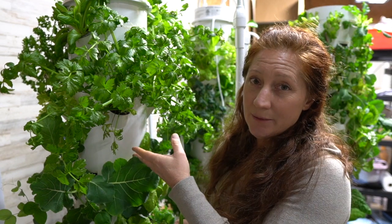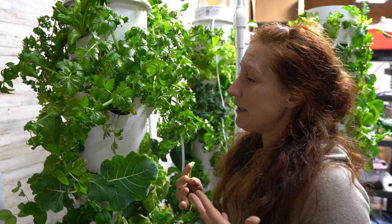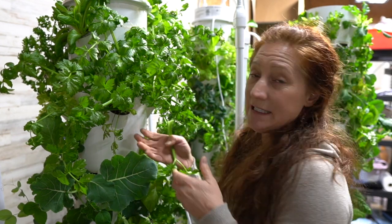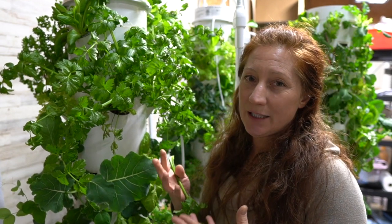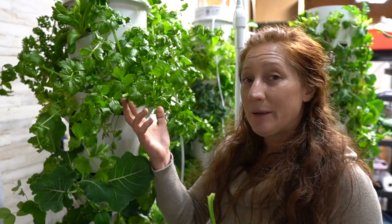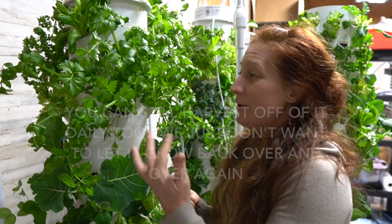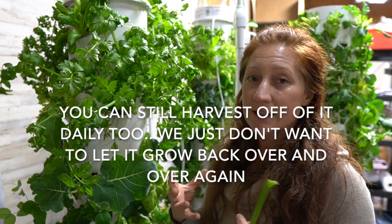For one, the root system of celery gets massive — it's kind of pointless to let it take all those roots up inside the tower, sucking up water and nutrients, just to grow back the same plant when we can just start over. If we plant new seeds every three months, we can take the whole thing out, harvest it, and put a new one in.